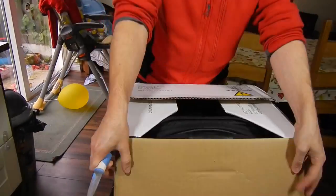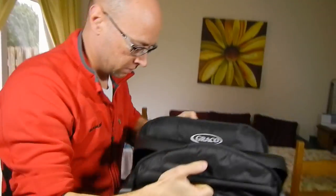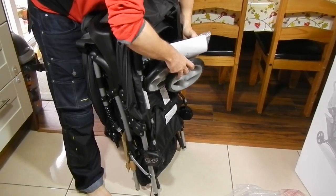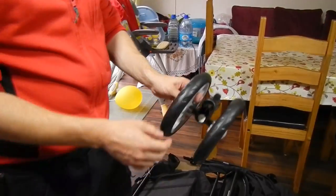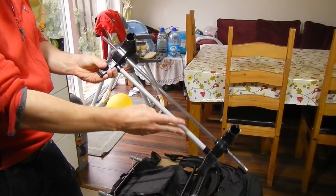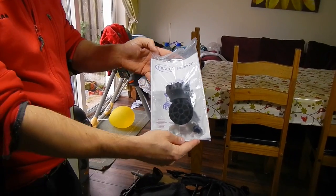Let's see what I got in the box. I really hoped for everything in one piece, but you will have to assemble a few bits here and there. So this is the front double wheel, this is the rear wheel brake, and this is the manual and part of the rear wheels.